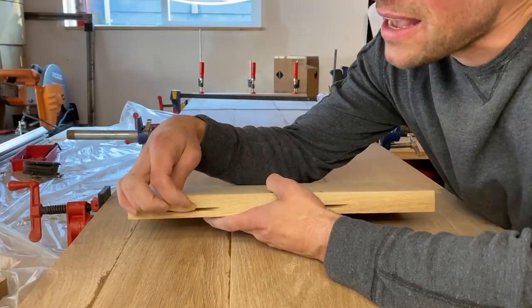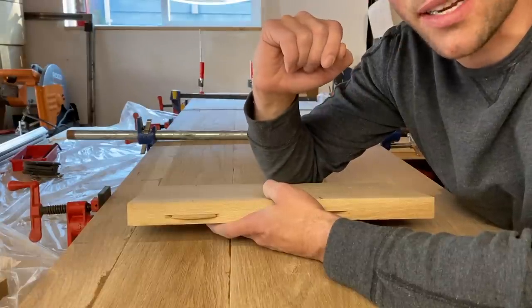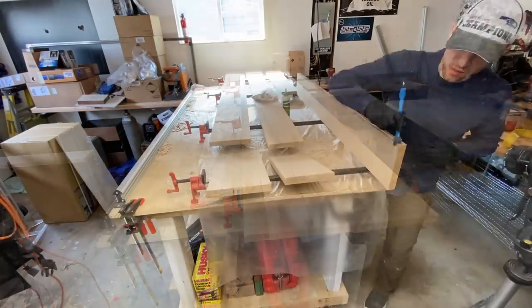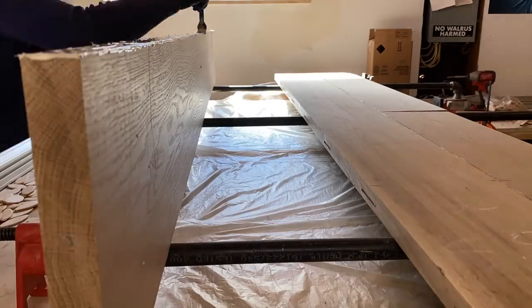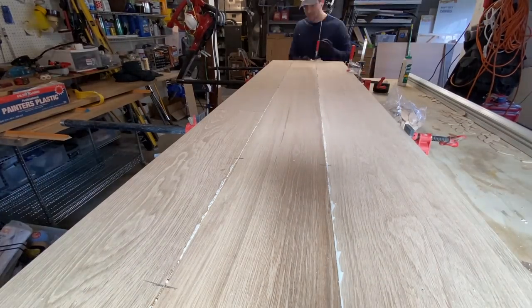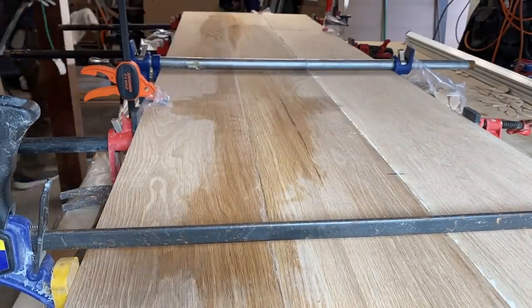I learned that tip from John Peters on his channel — if you love woodworking, check him out. Let the slab dry in the clamps for approximately 24 hours, then release the clamps and start the whole process over again with the second slab: same process — wood ripping, cutting biscuit joints, gluing, clamping.